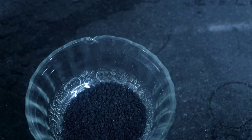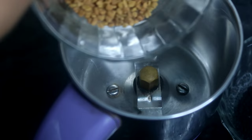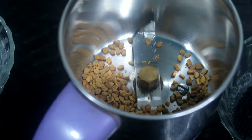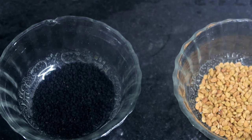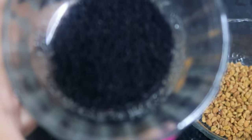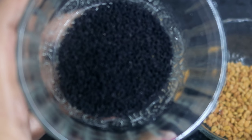Now, you will have the menthol. Both are equal proportionally. You will have a spoon of menthol. This will be optional. The same way, you will grind the vegetables.